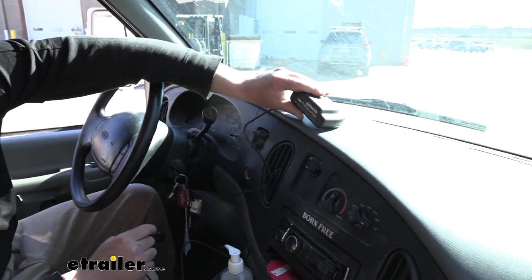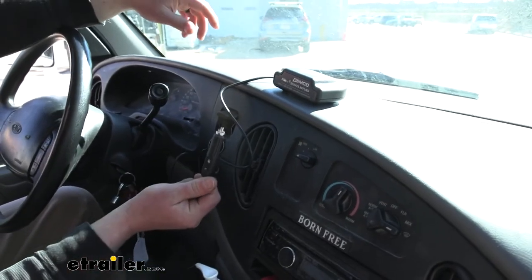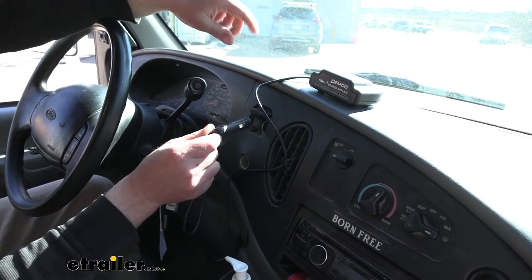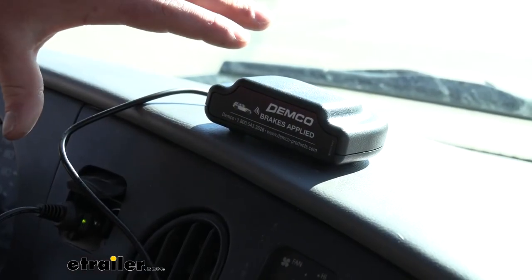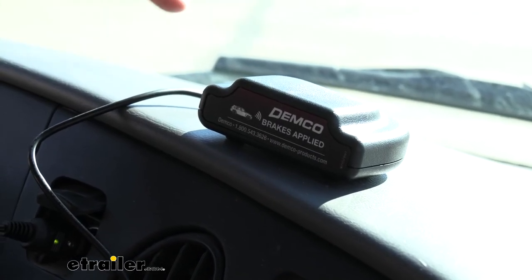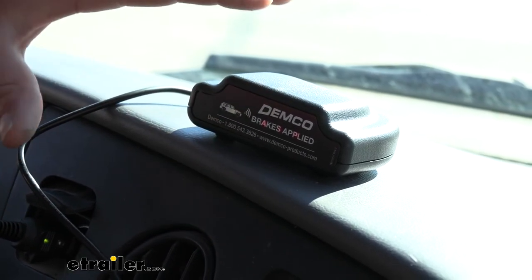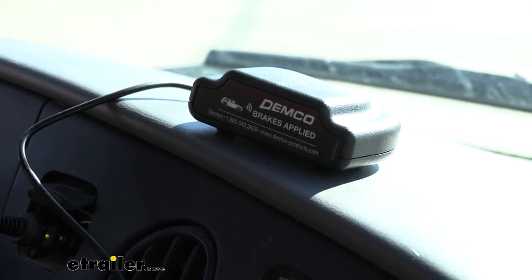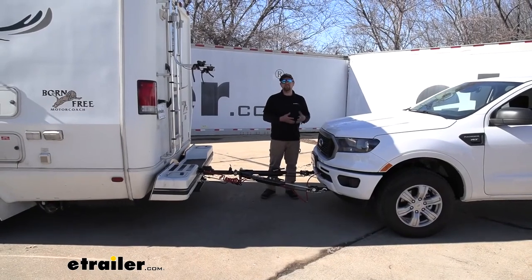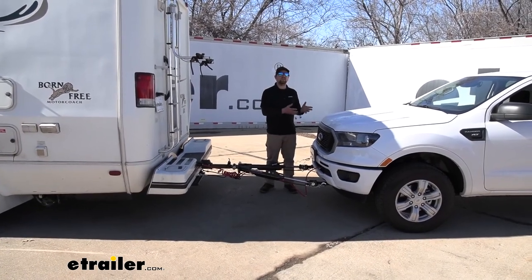Setting up the monitor in the motorhome is super straightforward — just place it where you can see it, usually on the dashboard, and plug the 12-volt plug into a power port. To confirm it's working properly, turn the G-Force controller on, hook your vehicle up to the motorhome, and apply the brakes — the coach link should illuminate red, and holding the brakes for about seven seconds should produce the audible noise. Release the brakes and both the noise and lights turn off. That finishes our look at and installation of the Demco Stay-and-Play supplemental braking system with the wireless coach link monitor on our 2020 Ford Ranger.